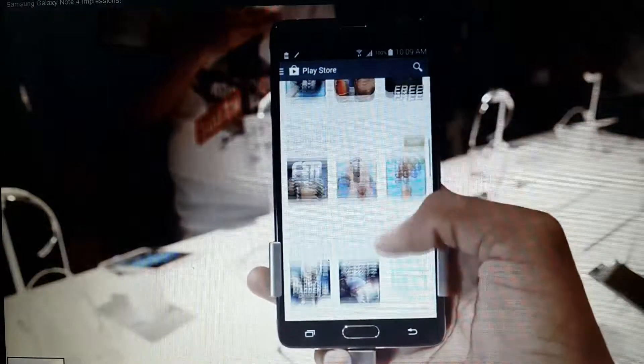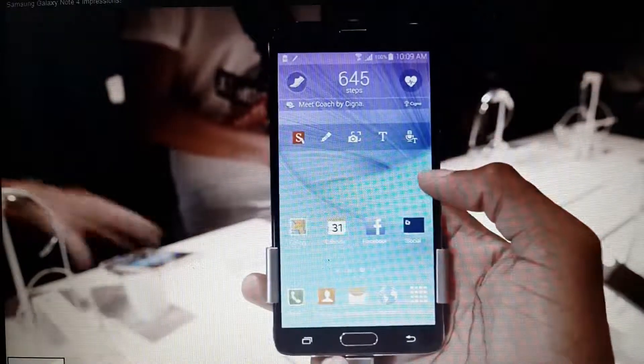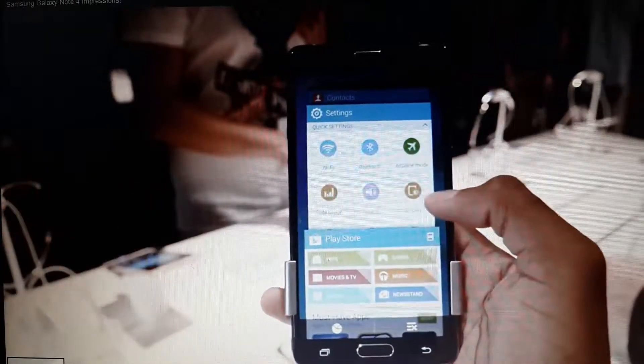The software is super familiar — essentially it's the same software we've already seen on the Galaxy S5. It's TouchWiz on top of Android 4.4.4 KitKat, and hopefully it'll get the Android L update pretty soon. If you've handled a Samsung Android phone before, you'll know your way around here pretty well. It's nearly the same as the GS5 software.